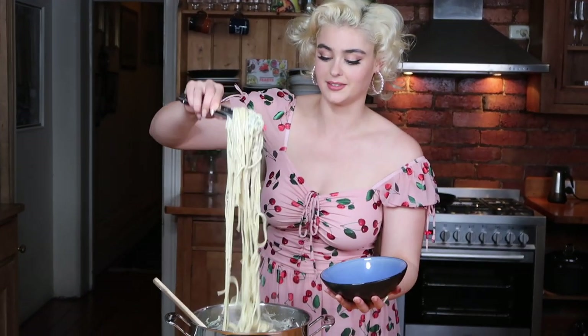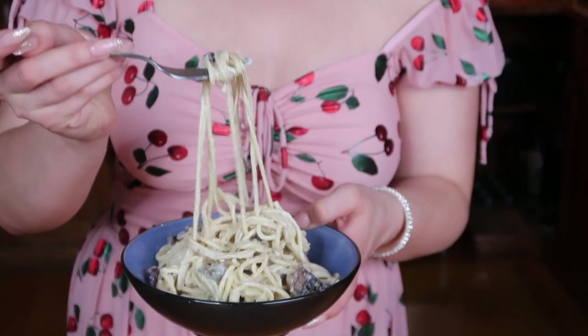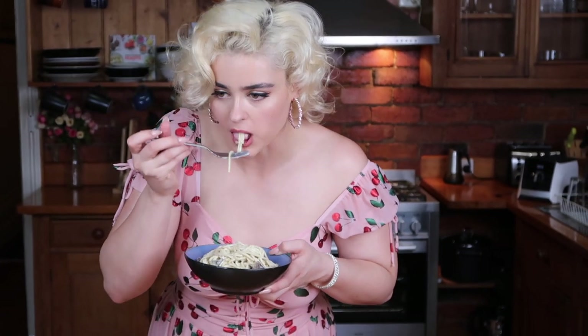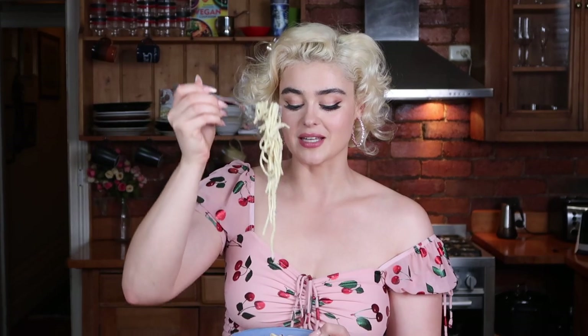Let's dig in. Look at that! If you have some fresh basil or fresh herbs, they would look beautifully on top as well. So good! For all the ingredients and the rest of the instructions, I'm going to leave them in the description box down below. Let me know if you have a go at making this delicious vegan creamy pasta and leave a comment below. Cruelty free means guilt free and yummy. Enjoy. Thank you.